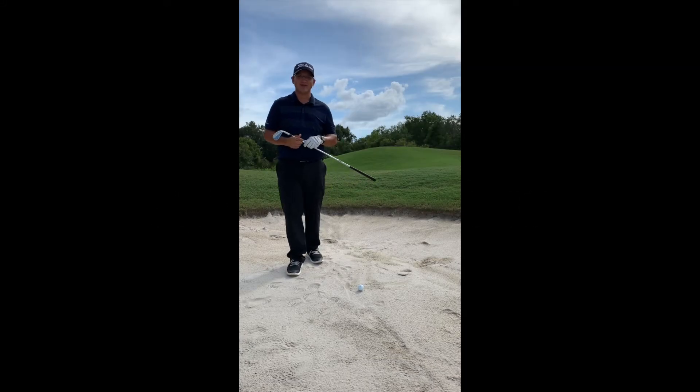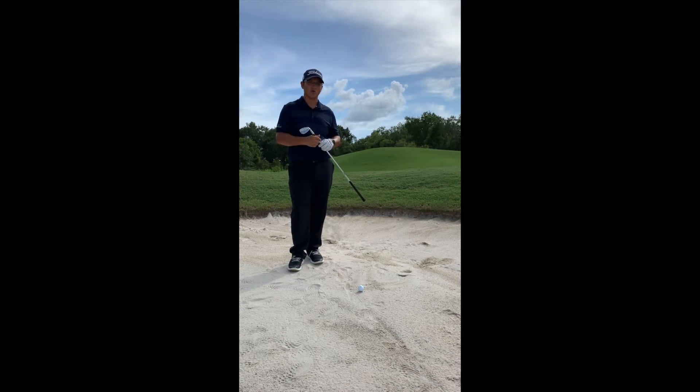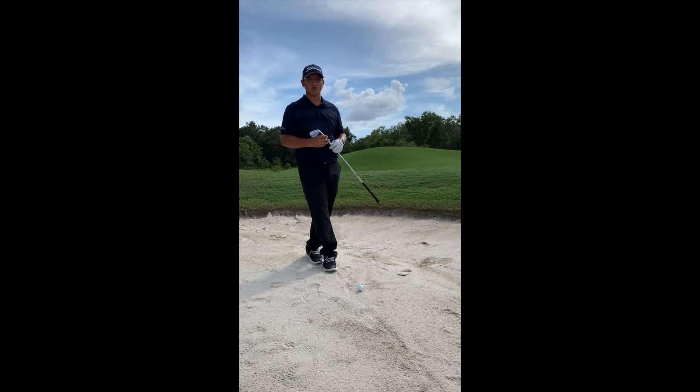Welcome to this week's on-the-course tip here at Grasslands Golf and Country Club, where we help you tackle some of those trouble shots on the course and give you tips and strategies on how to get around a little bit better and score in your game. Today we have a green side bunker shot that most of us tend to struggle with.